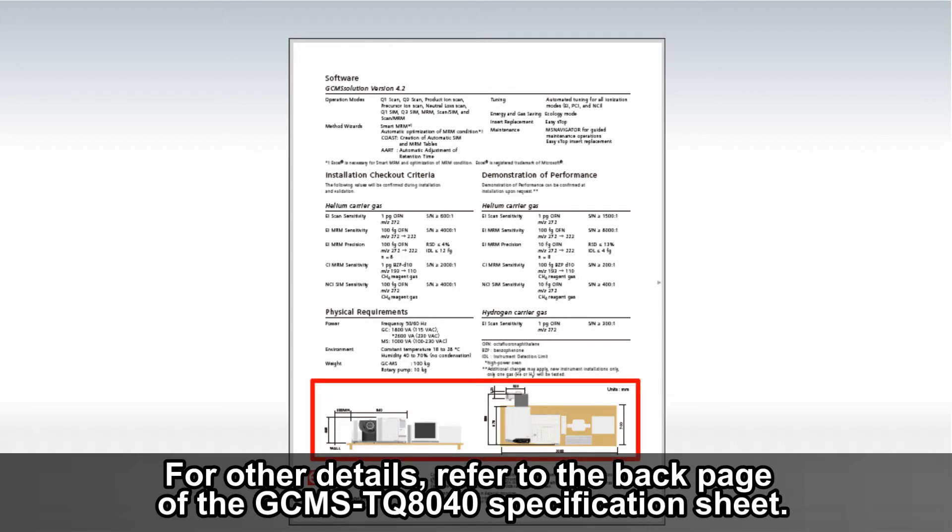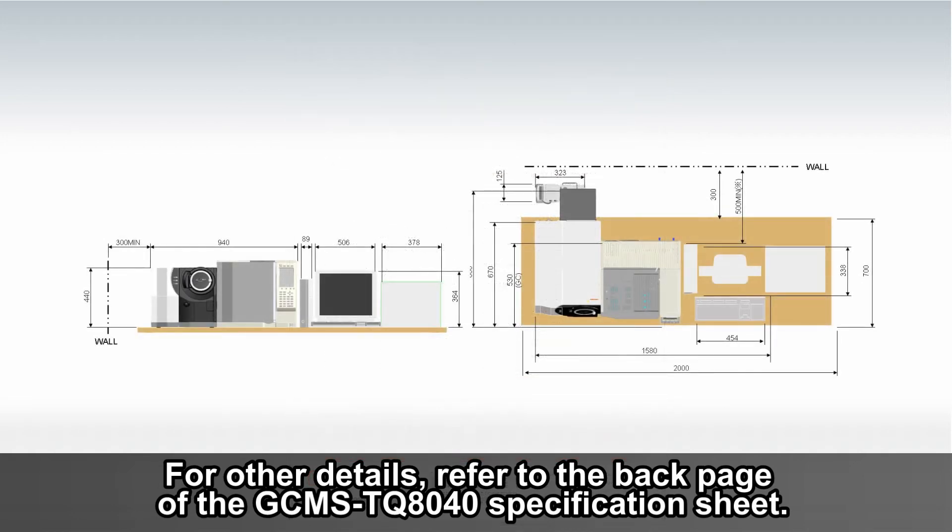For other details, refer to the back page of the GC-MS TQ8040 specification sheet.